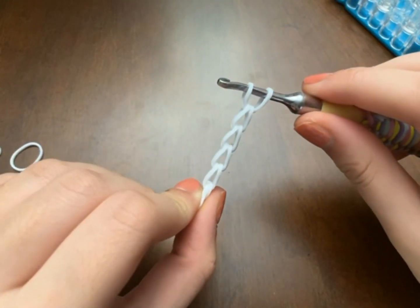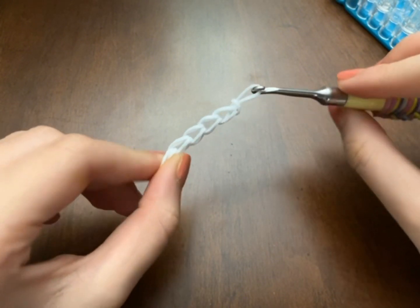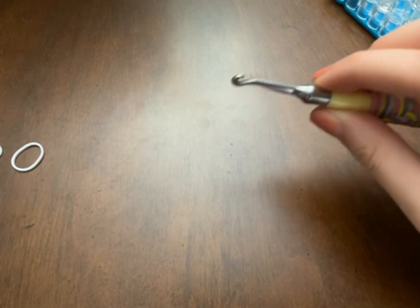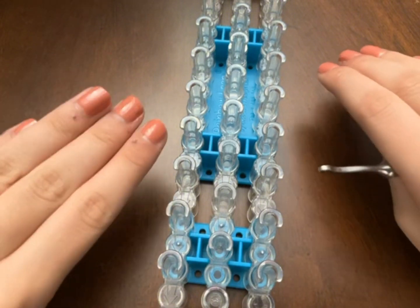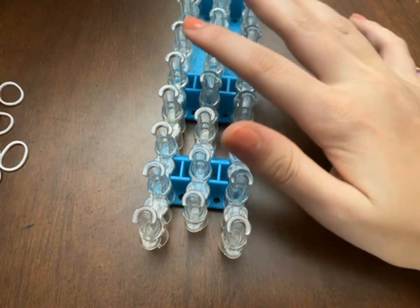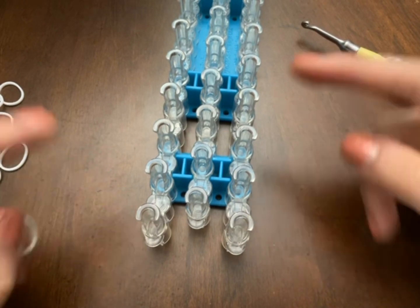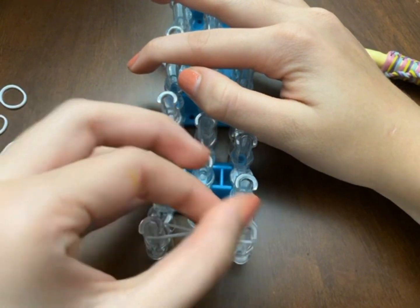You can choose whatever way you want, then either slip knot it or clip it with an S clip. So those were the two ways — now let's move on to the loom. There are actually three ways on the loom. The first one is similar to the Y loom: imagine these two pegs as a Y loom and just twist a band like that.